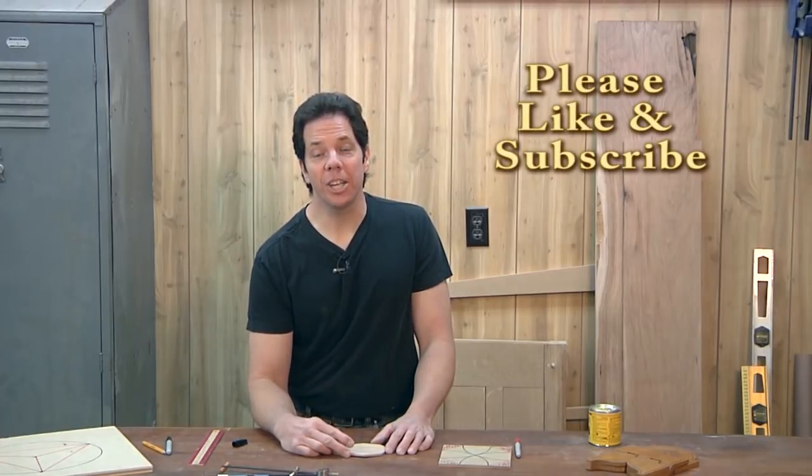There you go. If you enjoyed this video, please like and subscribe to our channel. If you'd like to see more videos on the subject of geometry and woodworking, leave some comments below. I have tips on how to make better cabinet doors, how to lay out drawers for dressers, and a whole bunch of things that geometry can be applied to in your shop. If you'd like to see more, just let me know.